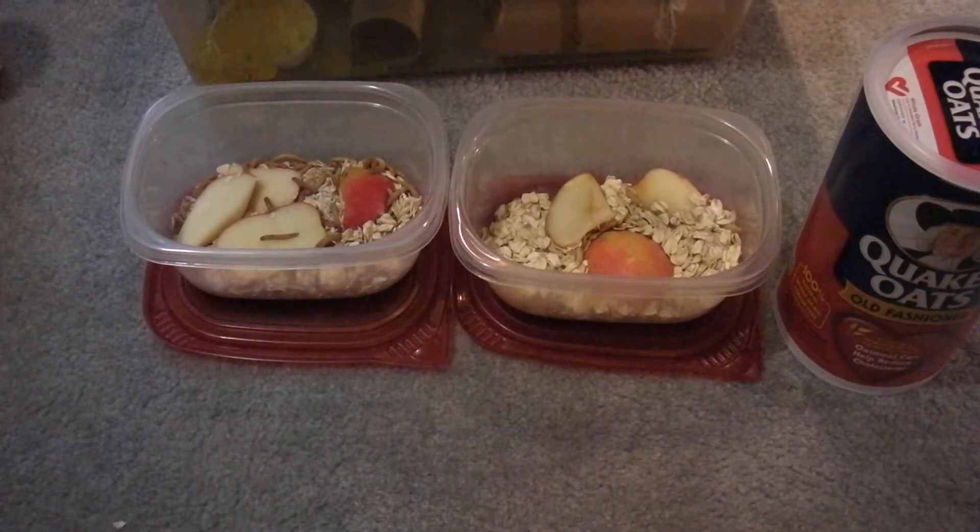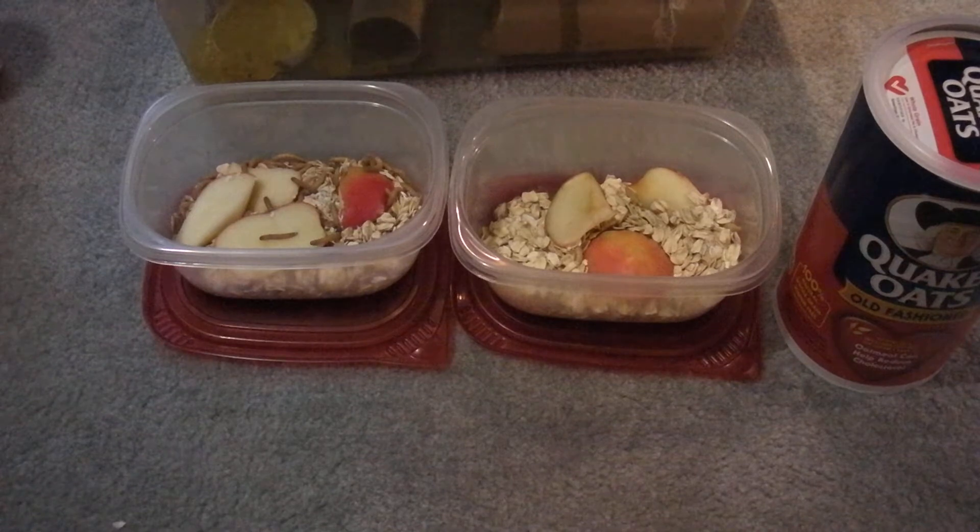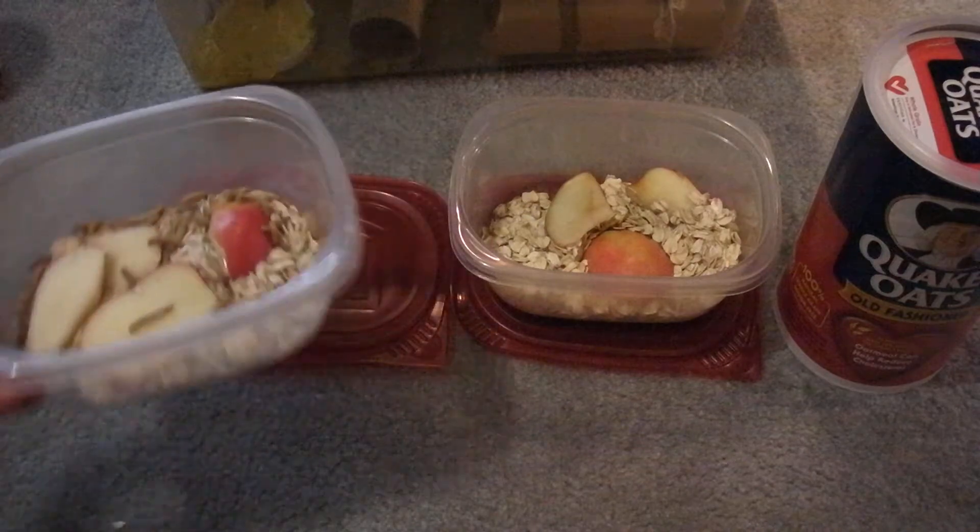Hello, GeckoGuy31127 here. I'm just going to give a quick little video explaining how to better care for your feeder items for your reptiles. I'll start off with mealworms.